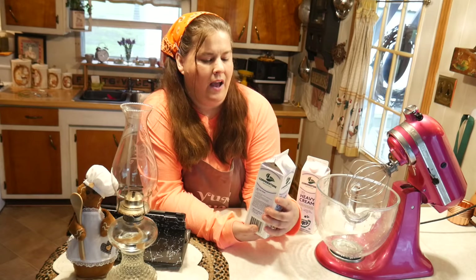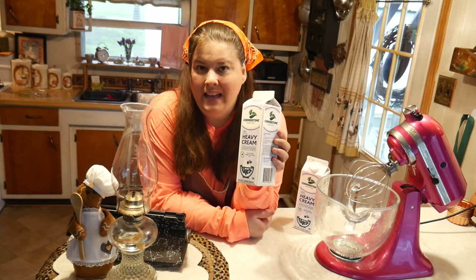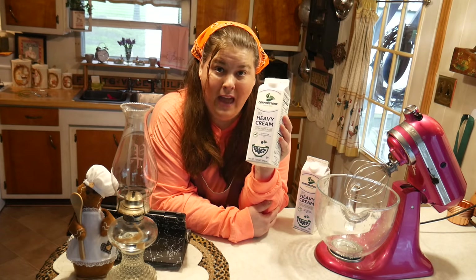Today I got one quart of heavy whipping cream for a dollar ninety-nine, but it's so cheap because it has to get used up. So what better way than to make butter? Yes, you can freeze the whipping cream, thaw it out, and make butter with it — but why not make it right away?